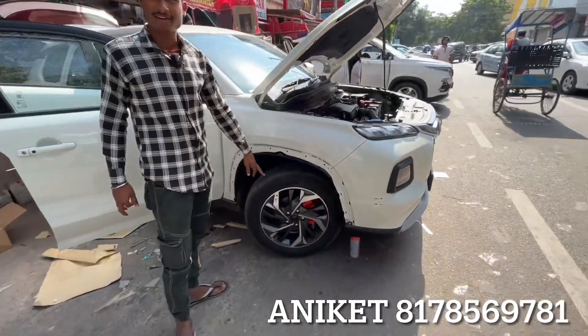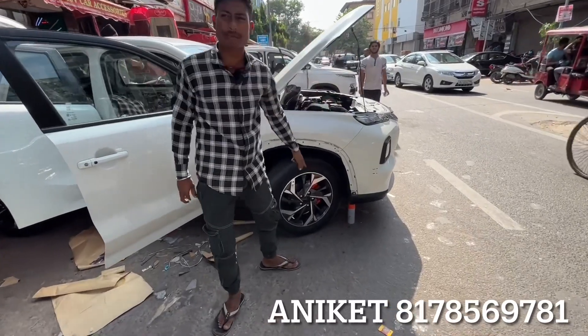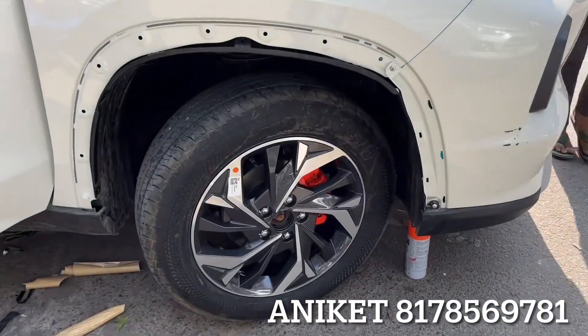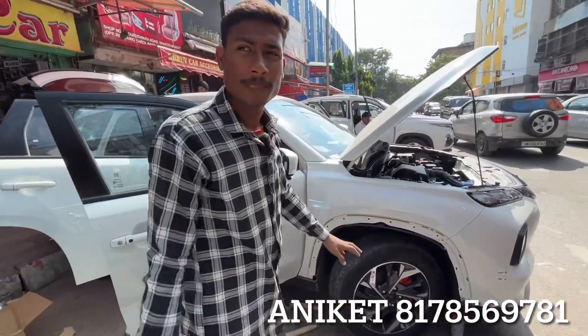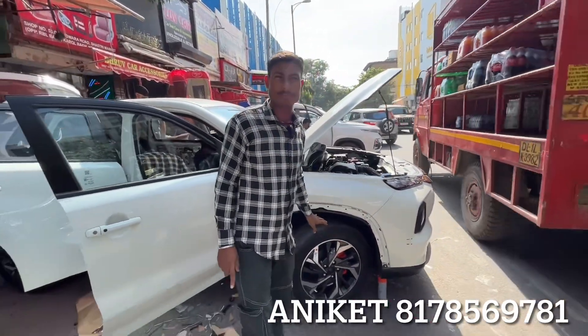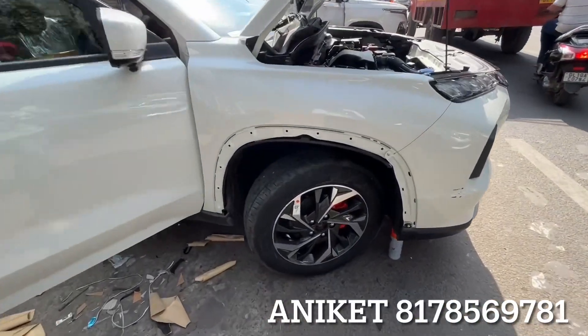It looks like the orange color too — it is flowers. This is a fluorescent orange color paint. This is the base to top price, in between 32 to 34 thousand. So, this is the alignment. Yes, this is also the Hyundai, this is also the company.